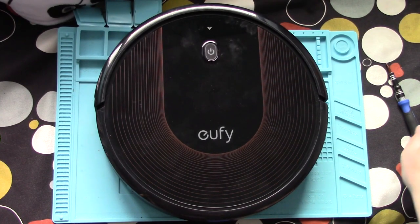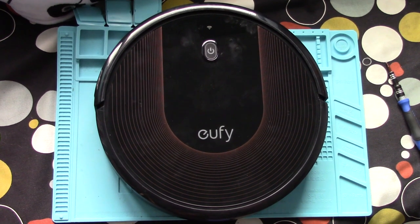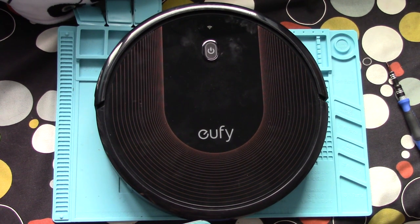Hello, my name is Steve from Stestix Fix and in this video today I've been sent this Eufy RoboVac 30C by Mick. Now apparently it's faulty — he hasn't really told me too much about it. All he's really said is that it's faulty and it's incredibly noisy, and he thinks there might be something stuck inside it.